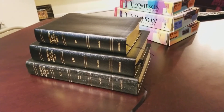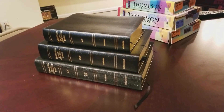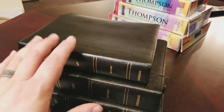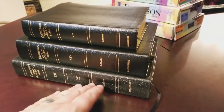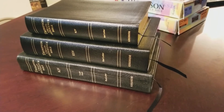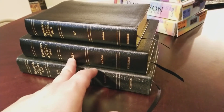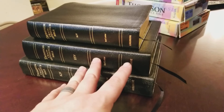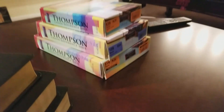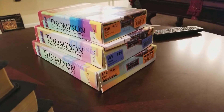Hey everybody, got another review and comparison for you. The main thing I'll be reviewing is the Thompson Chain Reference Bible in handy size. This gives you an idea of the size differences — these are the three sizes offered by Kirkbride. The bottom is large print, the middle is standard size, and the smaller one up top is the handy size. You can see the boxes here showing the difference in sizes.